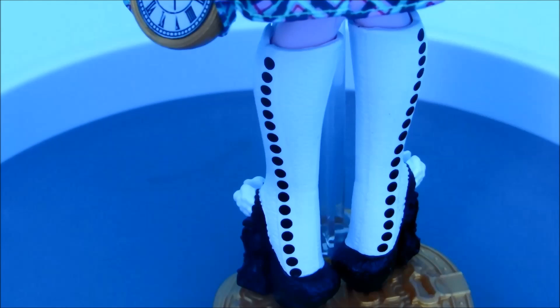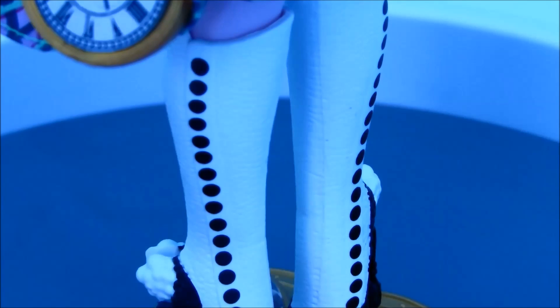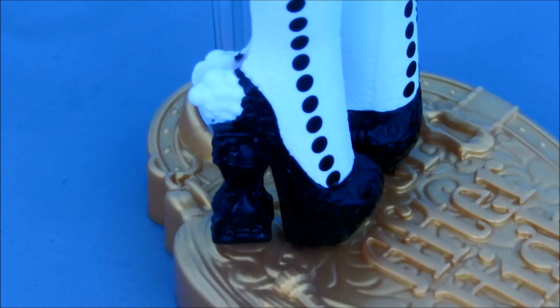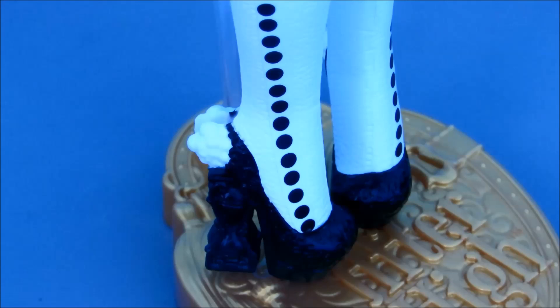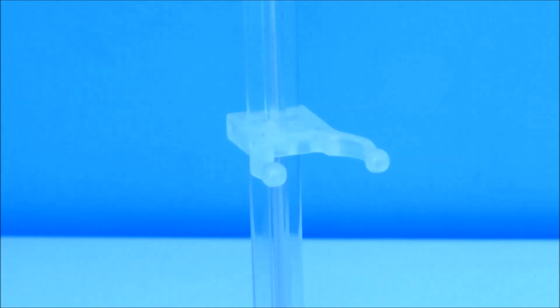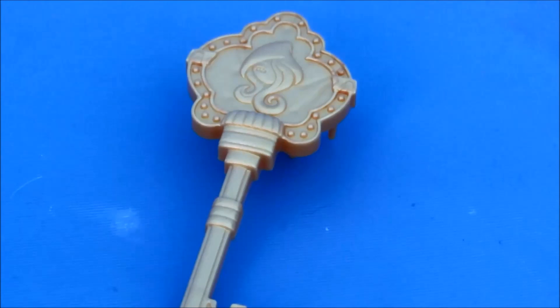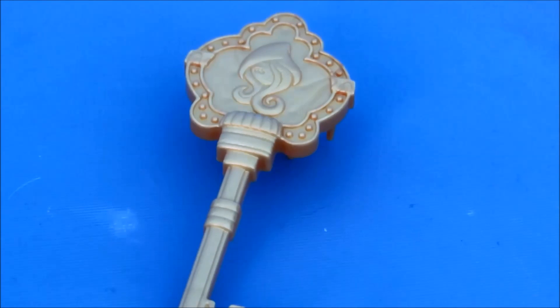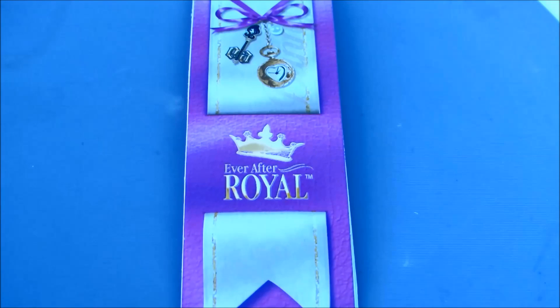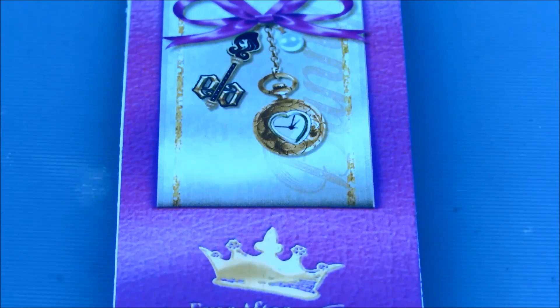Bunny is also wearing black and white boots. They have spotted detailing going down the sides, and the heels of her boots are hourglasses. She also has cute little bunny tails on her shoes. She comes with a gold Ever After High stand with a translucent back, a gold Ever After High brush in the shape of a key, and a book. She is an Ever After Royal and her charm is a pocket watch.